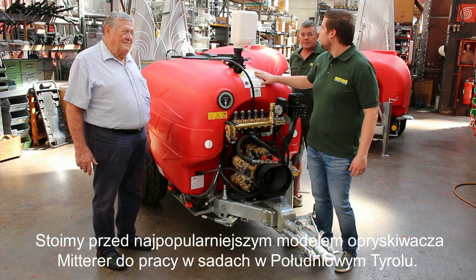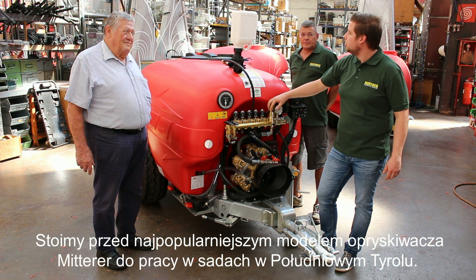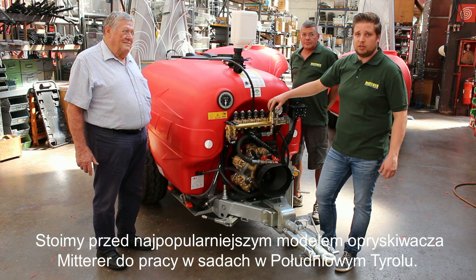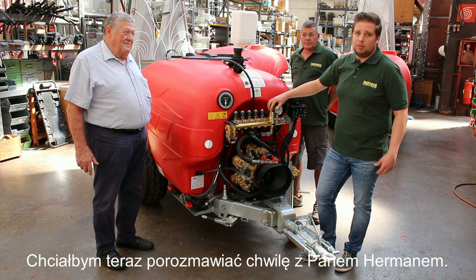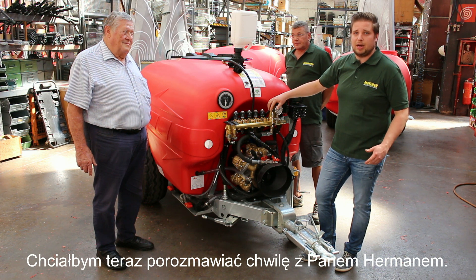We are here in front of our main sprayer. It's the most popular sprayer sold in South Tyrol for orchards. And now I will talk a little bit with Mr. Hermann about the sprayer.